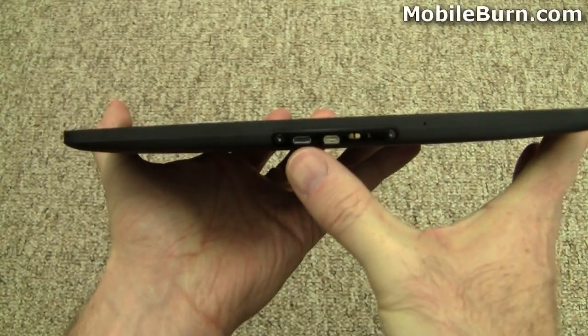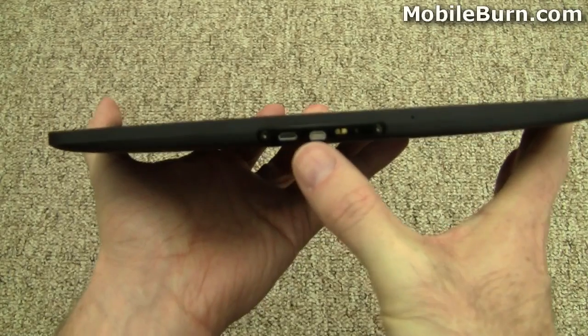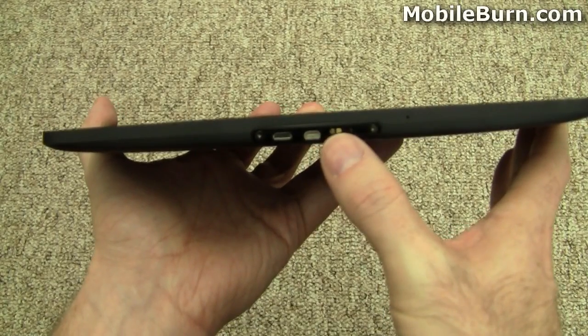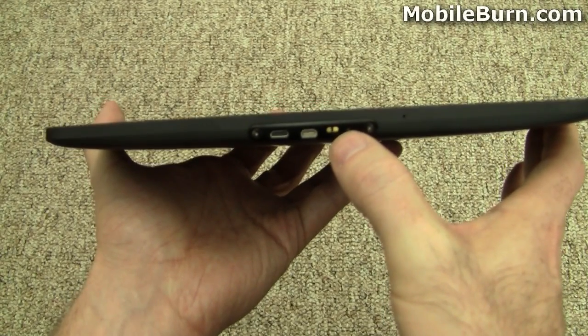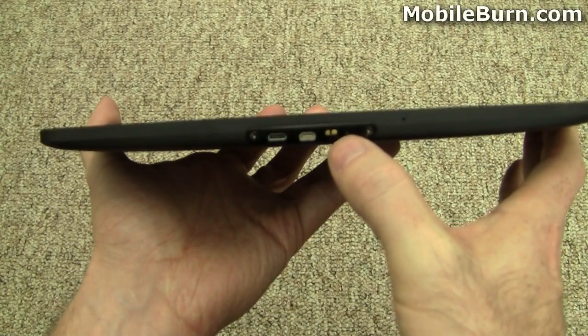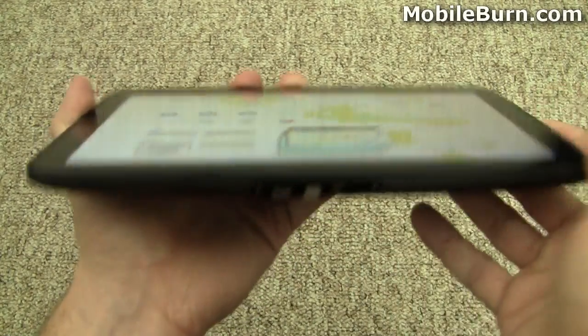On the bottom we've got a microUSB connector, a microHDMI port, and some power contacts for the docking stations, which I'll show you, and that's where the power cord plugs in directly. Why it's a separate connector from the microUSB I don't really know, but that's what they're doing here.